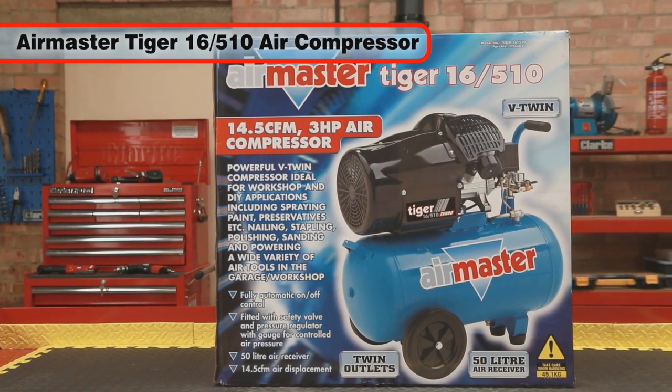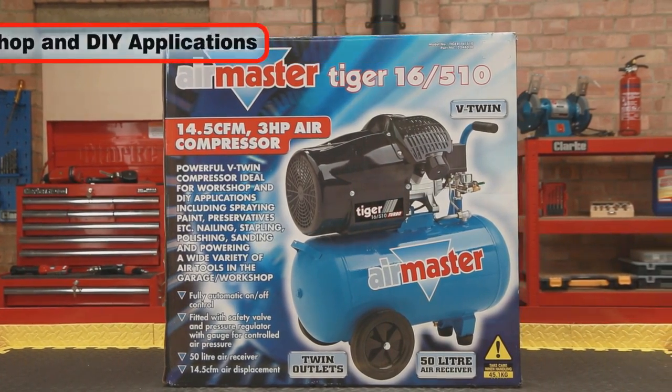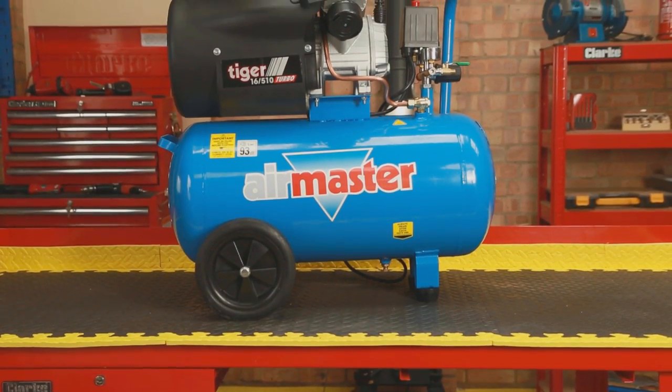The powerful AirMaster Tiger 16 510 V-twin air compressor is perfect for workshop and DIY applications. It is perfect for spraying paint and other finishes,